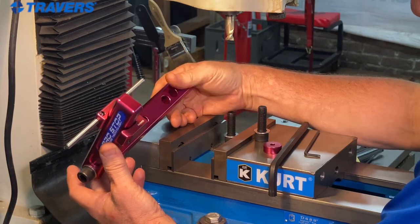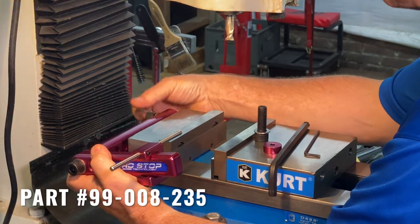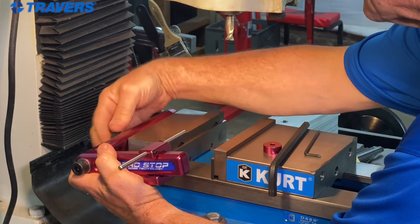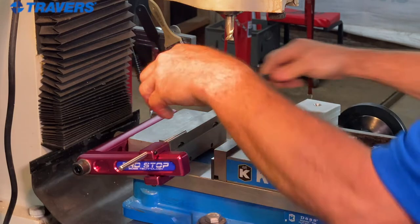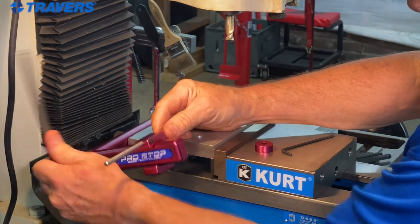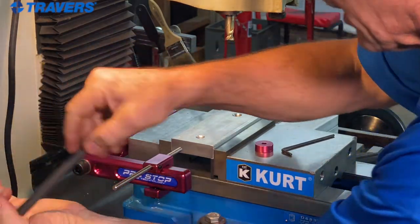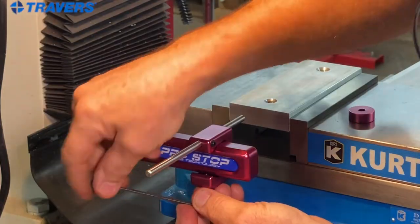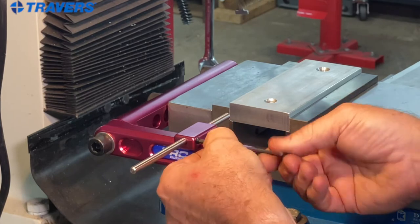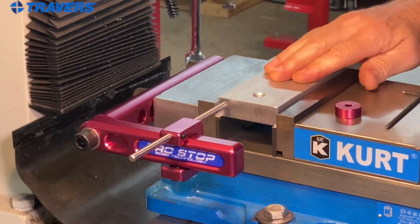Here's a work stop that's a little bit different — it doesn't mount to the T-slots, it mounts to the back of the vise. Every machine vise has half-inch 13 holes in the back of it, so we're just putting the screws in there. Next thing is to set the height. Here's our work piece — I want the height right about there. Underneath is a set screw; I'm going to push that back a little bit and tighten it. There's another one — push the rod in, tighten that set screw. Now every time I put the work piece in, it goes right up to the same place.